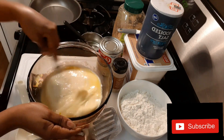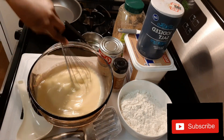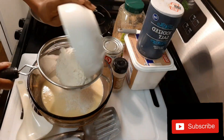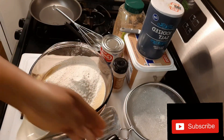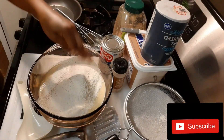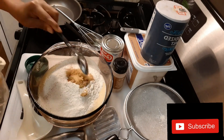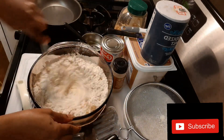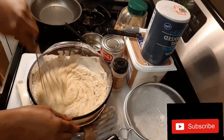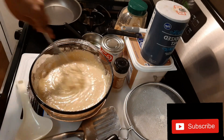After that, I will sieve my half cup of flour and a quarter teaspoon of nutmeg, then add just a pinch of salt, add two teaspoons of sugar, and mix them together. After that, I will add water to it — make sure it is not too watery or too hard.